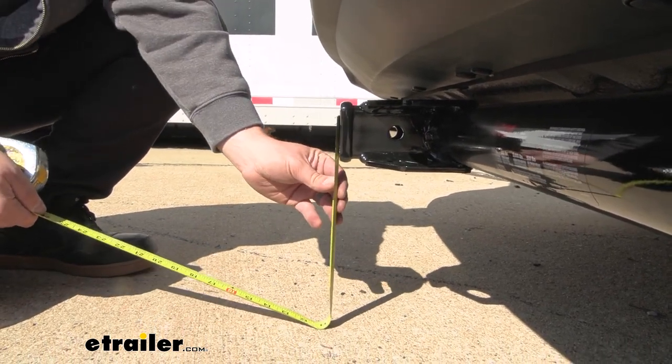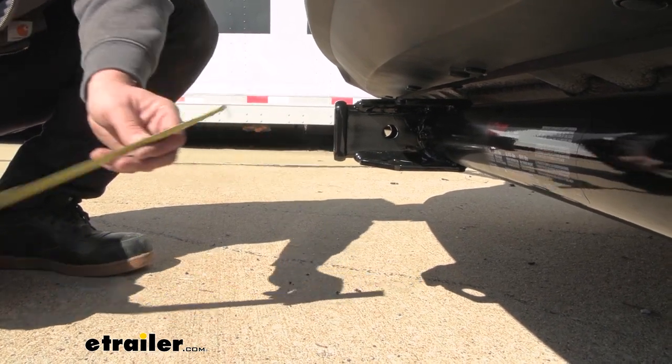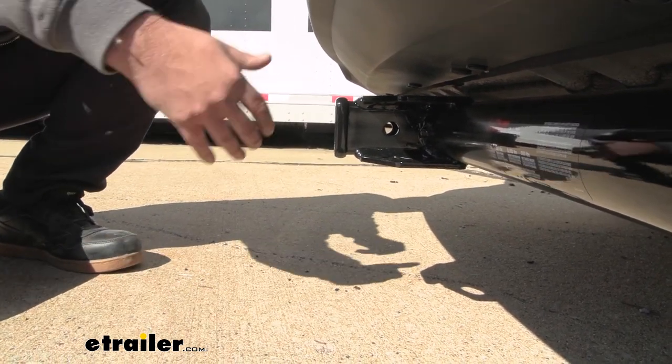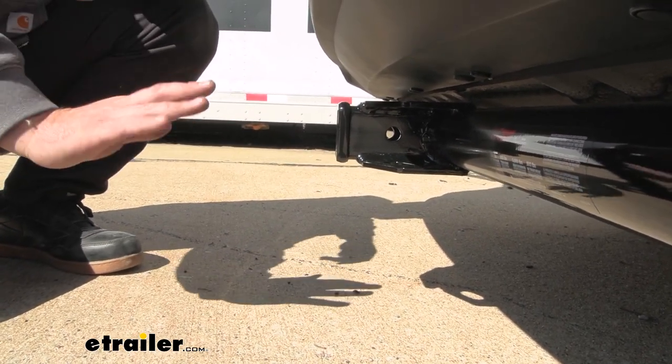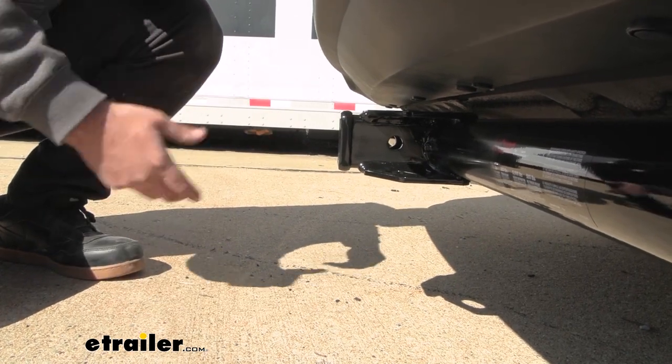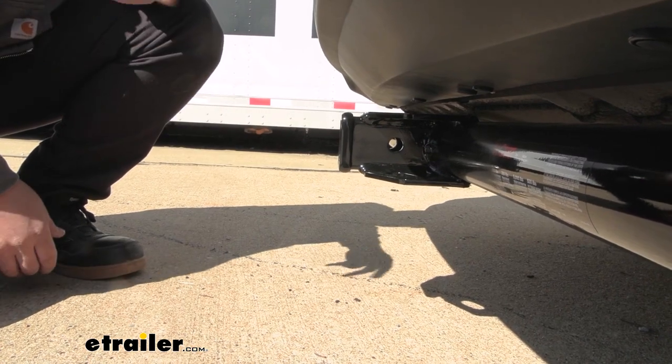Another important measurement is ground clearance, and this one comes in at 11 inches, so it's fairly low and that's definitely important. You're going to want to make sure that when you have your accessories loaded up, you're not going up any inclines as those can tilt towards the ground. If you are planning on towing a trailer, you're more than likely going to be looking at a raised position ball mount.